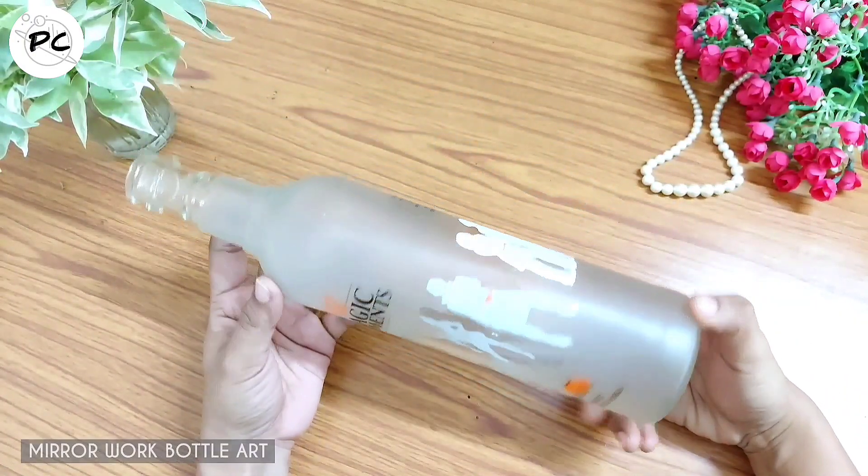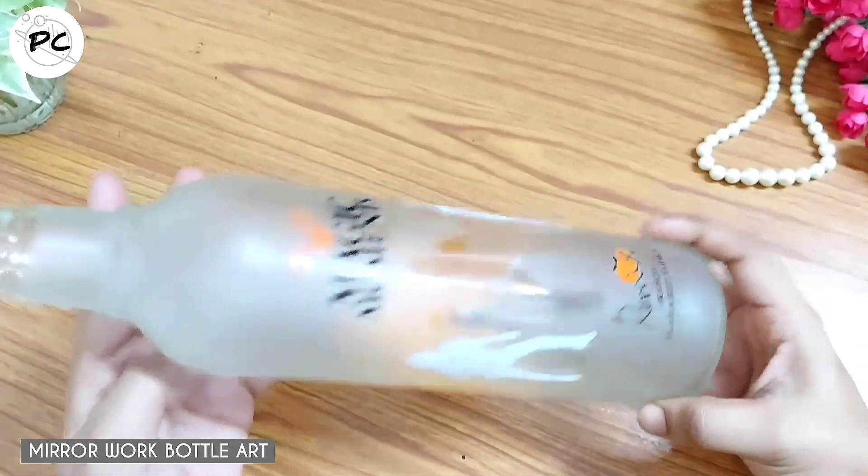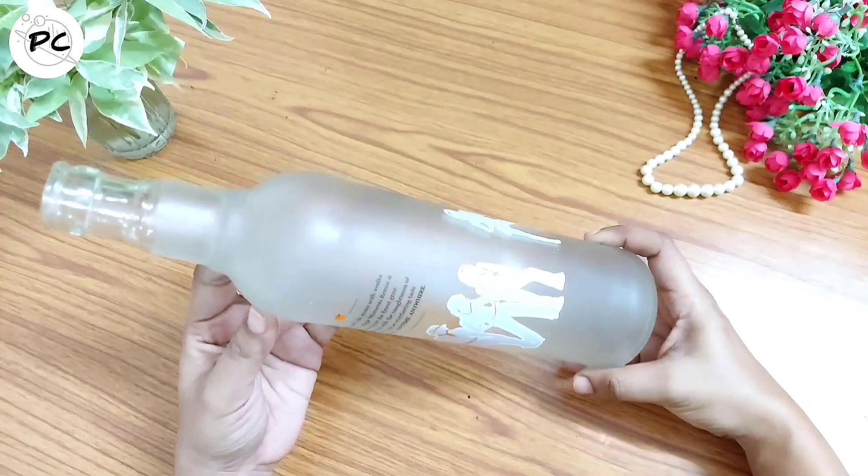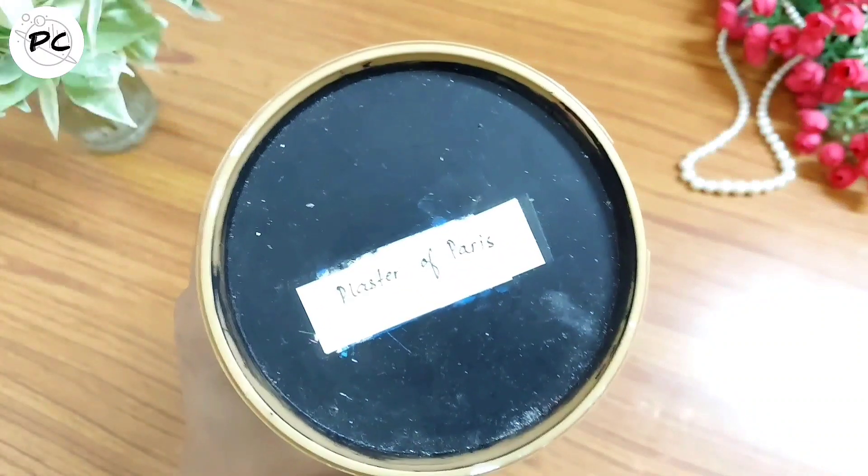इस series की बाकी सारी videos की links आपको description box में भी मिल जाएंगी, in case अगर आपने वह videos नहीं देखी हैं तो आप check कर सकते हैं। As you can see, इस bottle के ऊपर काफी कुछ designs बने हुए थे।